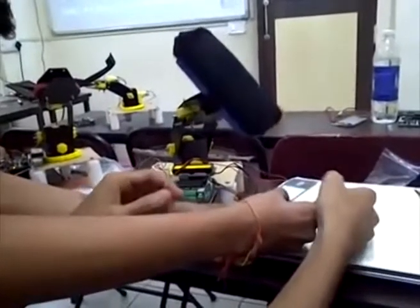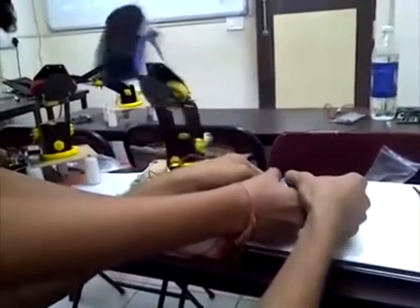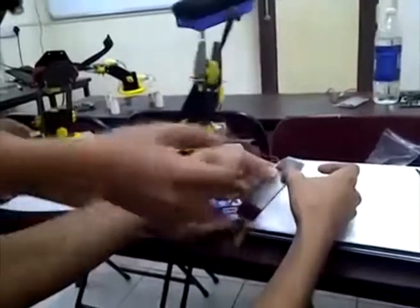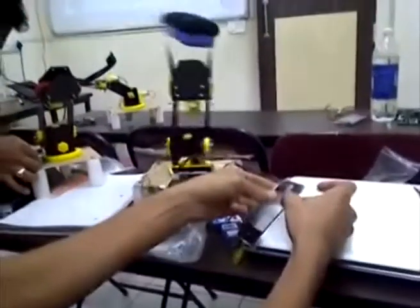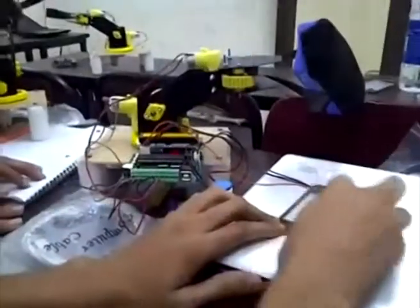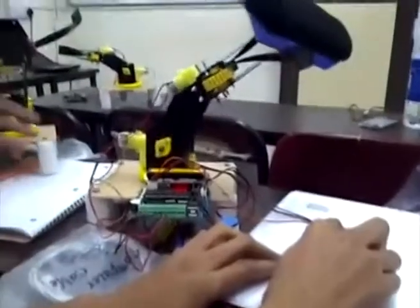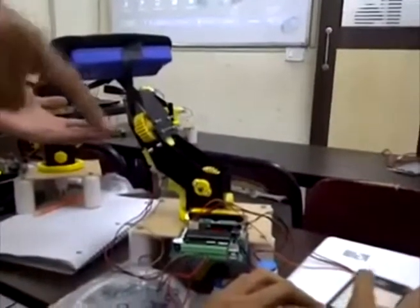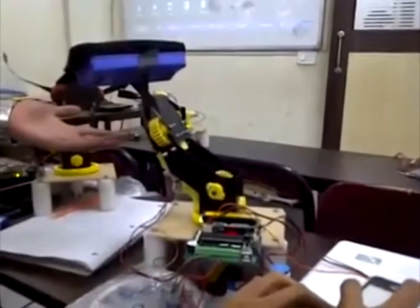The touchscreen is a sensor and input device for the microcontroller, which is the ATmega 8535 in this case. The microcontroller is programmed to find the coordinate of the position where the touchscreen is pressed, and using an if-else structure, it sends a signal to the actuators, which are DC motors.